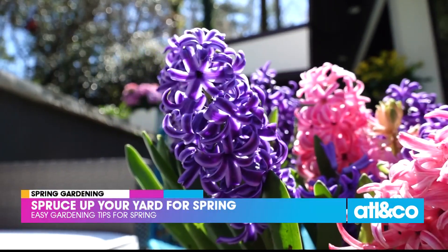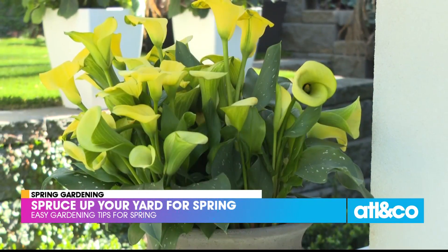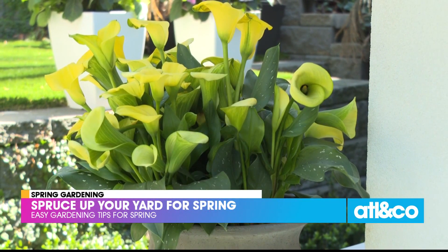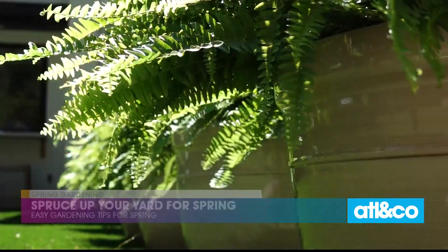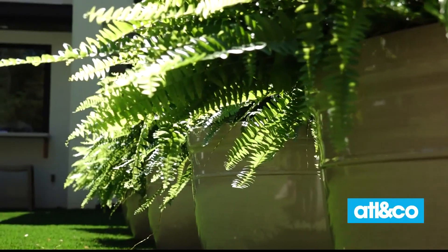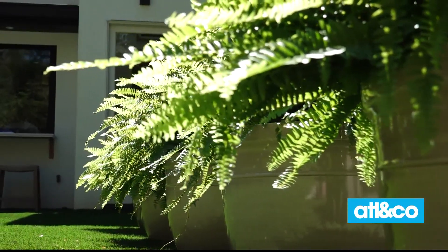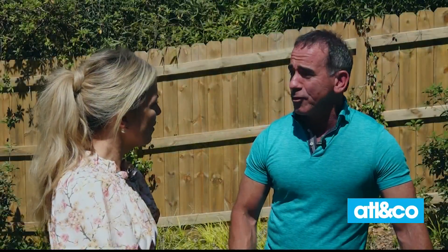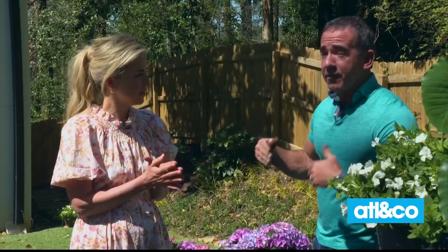In Atlanta there's so much tree coverage, so finding something that thrives in the shade and goes with an active lifestyle — whether you have kids or you're just not home enough to take care of your plants — these are all varieties you're not going to have to babysit. Back to the ferns: people think ferns are so difficult because they dry out, but moving them into a bigger pot keeps them more moist so they won't dry out. You don't have to worry about watering them every day — the bigger the pot, the less you have to water.